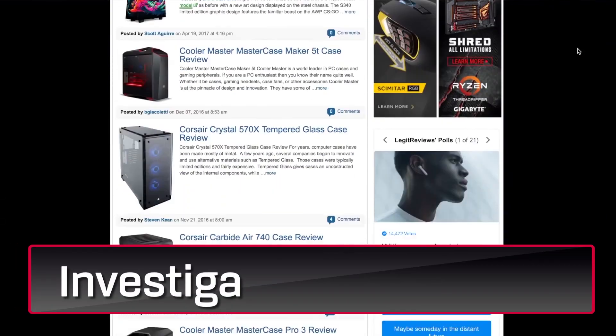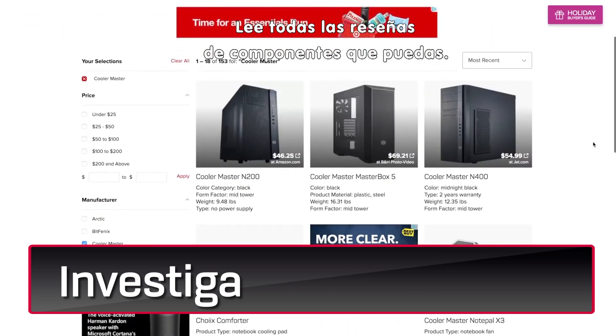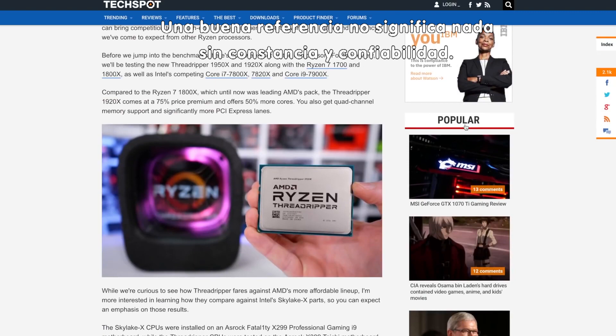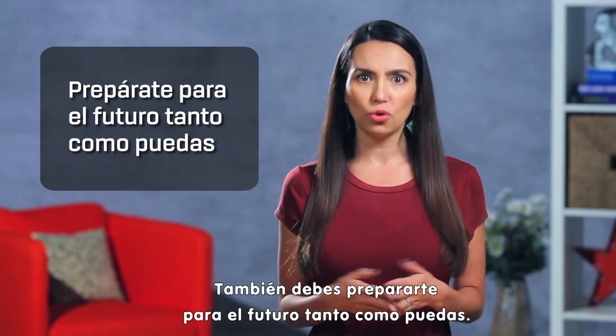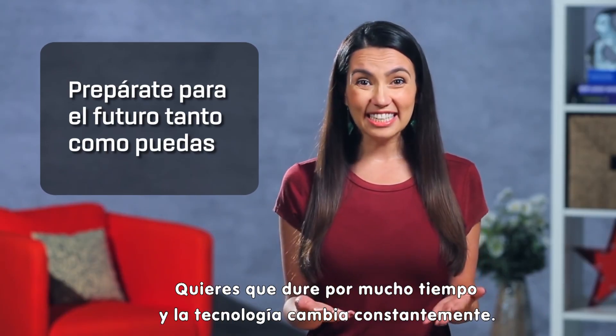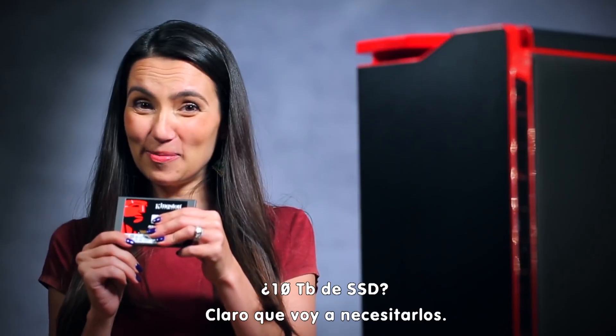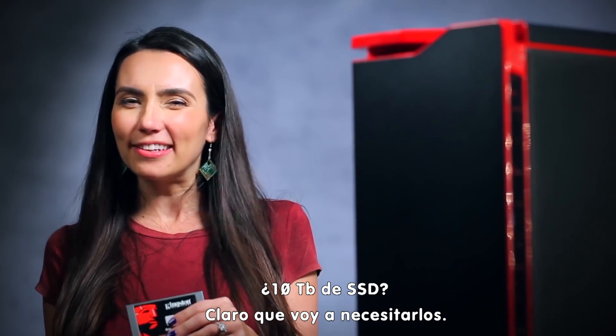Do your research. Read as many reviews of components as you can. Great benchmarks are worth nothing if consistency and reliability are nowhere to be found. Also, it's best to future-proof as much as possible. You want this thing to last a long time and technology is constantly changing. 10 terabytes of SSD? Yeah, I'm totally gonna need that.